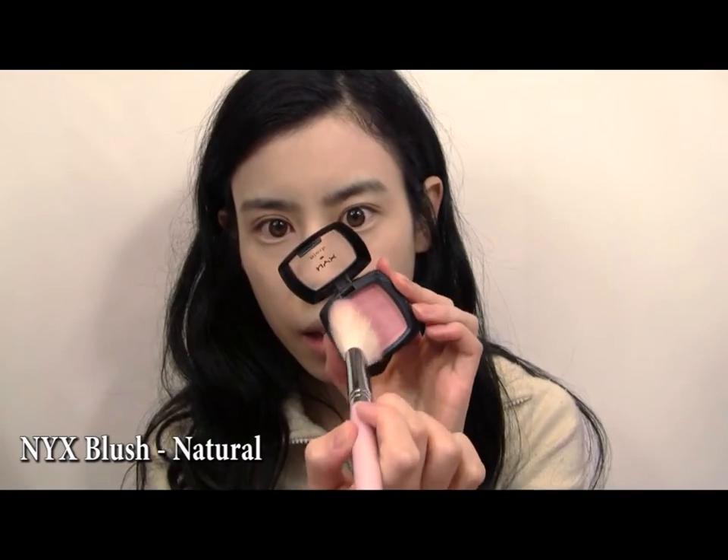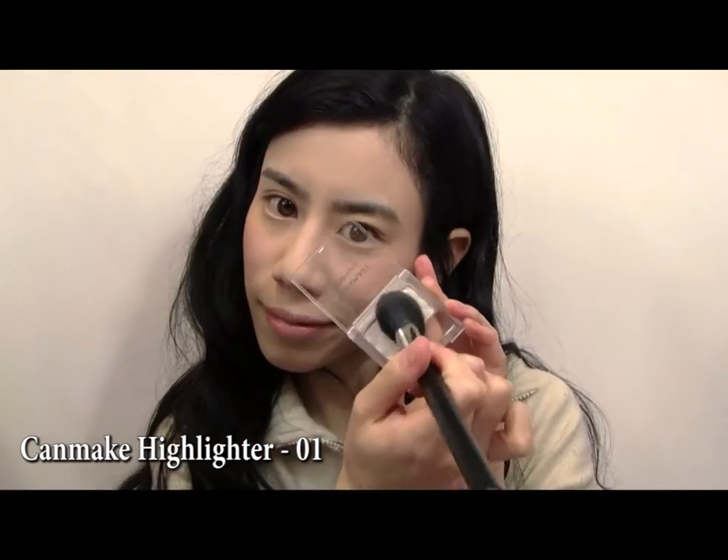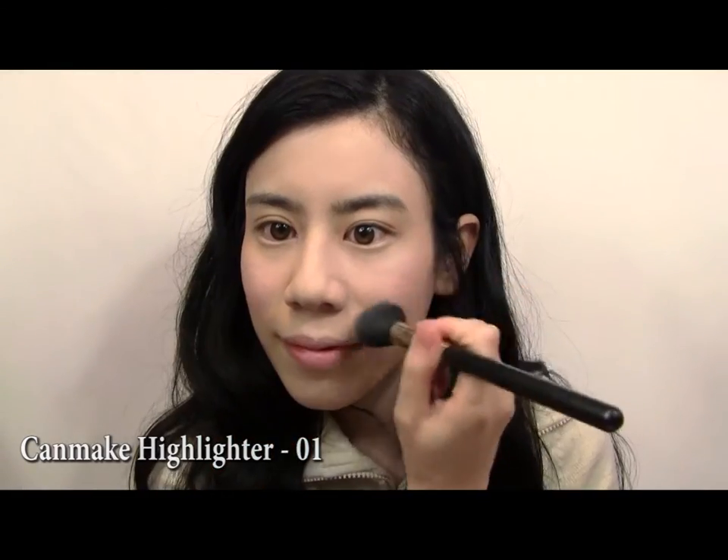We're going to jump straight to a pink blush to give our cheeks a rosy flushed look. Then take a shimmery white highlighter to make our cheeks really pop.